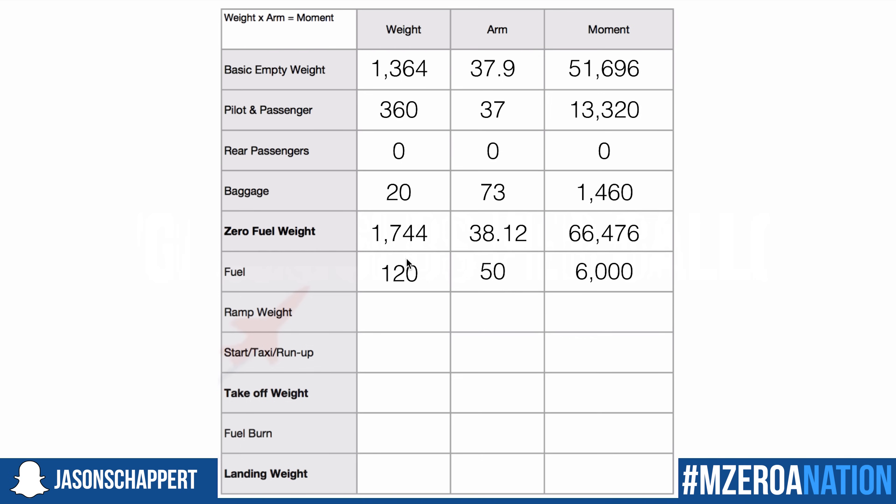Now I add zero fuel weight and fuel to get my ramp weight: 1,864 pounds. I cannot add the arm column, so I add the moments — zero fuel moment plus fuel moment — to get a ramp moment of 72,476. I then divide moment by weight to solve for my ramp arm: 72,476 divided by 1,864 equals 38.88.